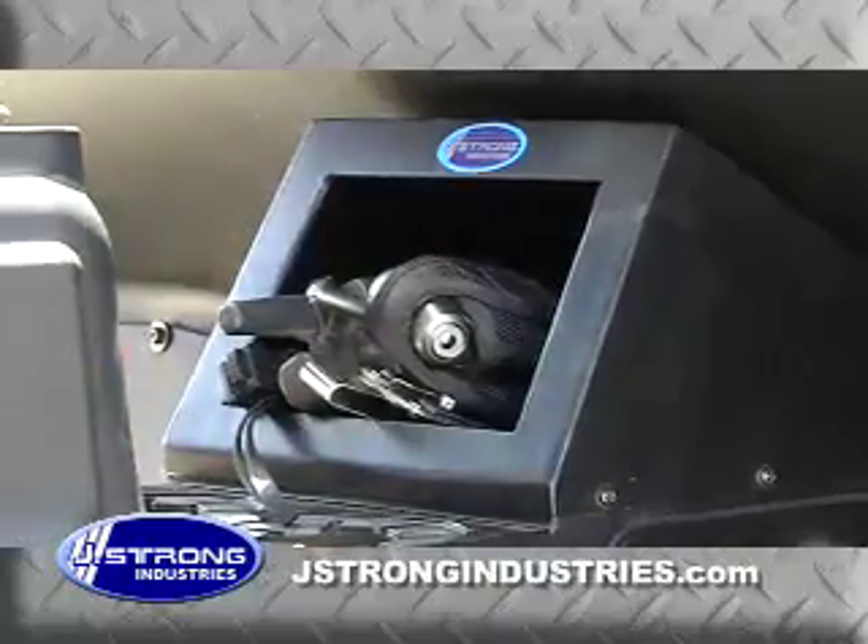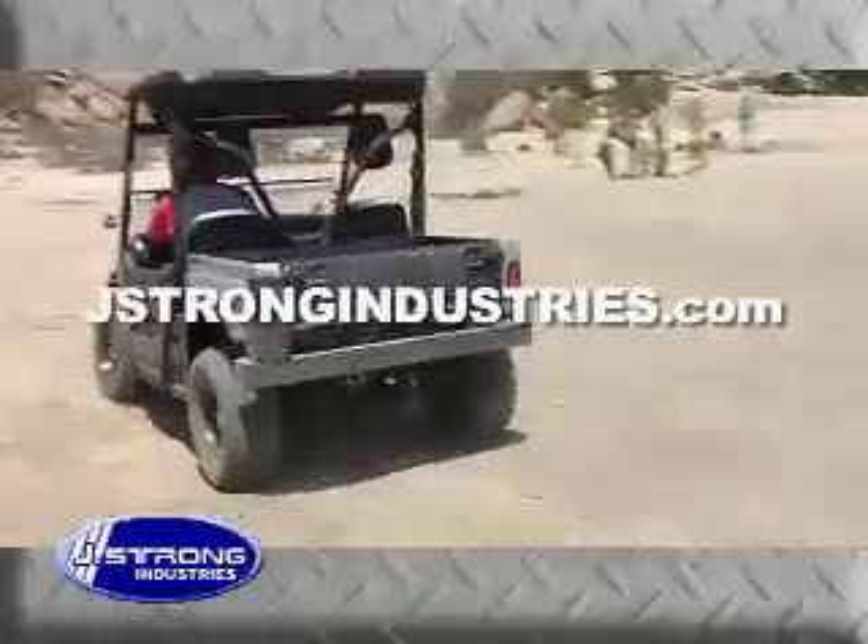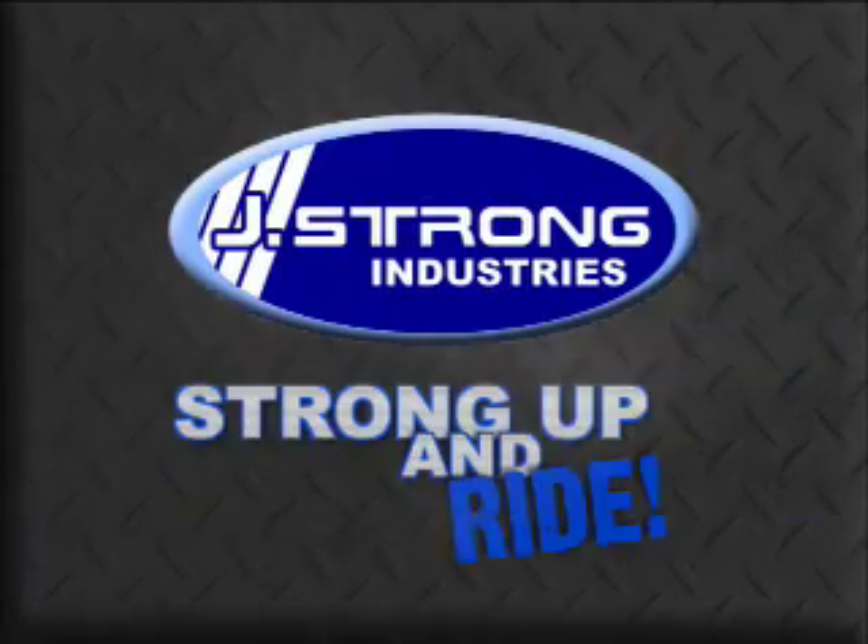Ask for J. Strong products at your local dealer, or visit their website to find a dealer near you. J. Strong Industries — strong up and ride.